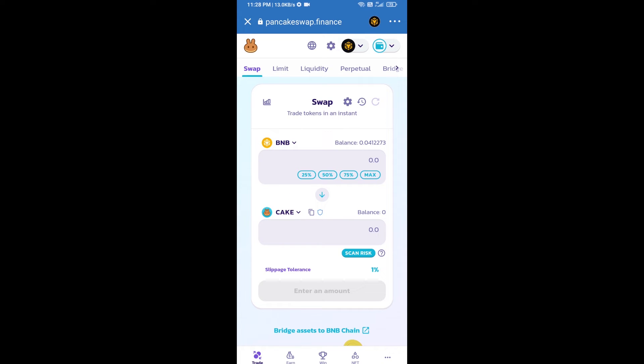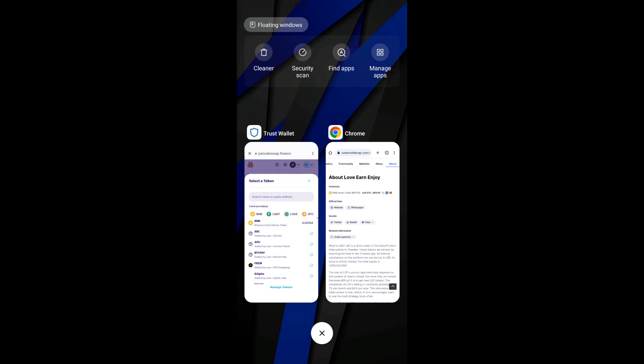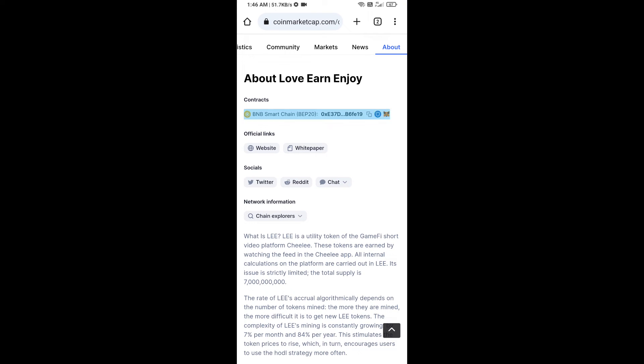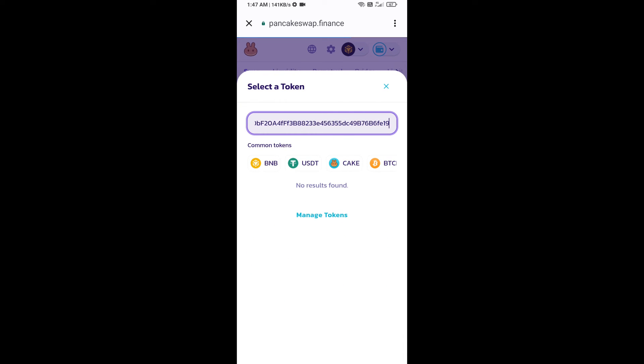Now you will click on CAKE. After that, you will open the Love Earn Enjoy token smart address and open Love Earn Enjoy token on CoinMarketCap. Here you will copy this address and paste it here.